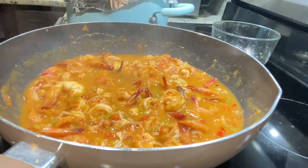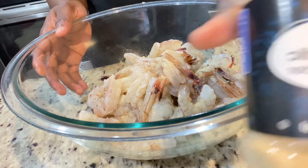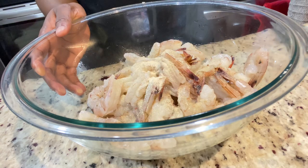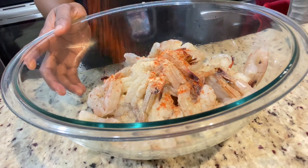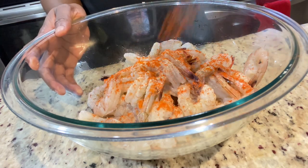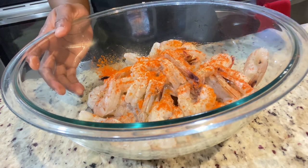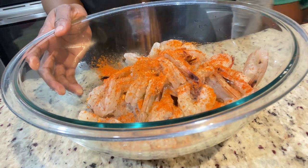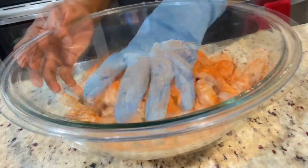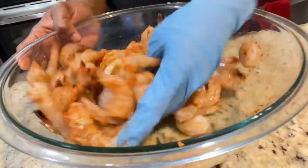The first thing we're going to start with is the shrimp. I already went ahead and deveined and shelled them, and I also rinsed them with some lime juice. Now I'm adding half teaspoon of garlic powder, half teaspoon of onion powder, and about three-quarter tablespoon of Cajun seasoning. I'm just going to rub it all together, and then we're going to head over to the stove and sauté them for about three minutes. I kept my tails on because it just looks better on the plate when presenting.